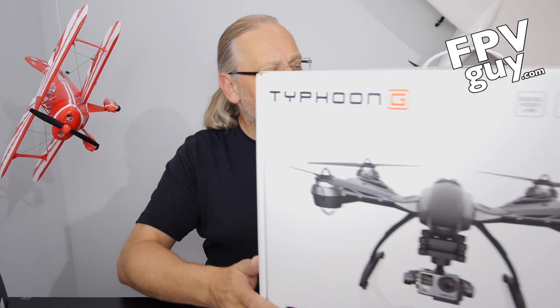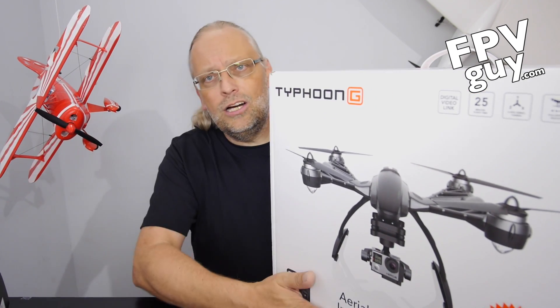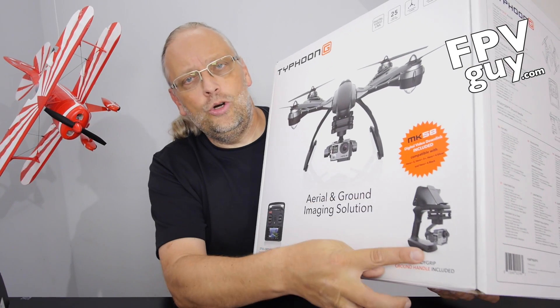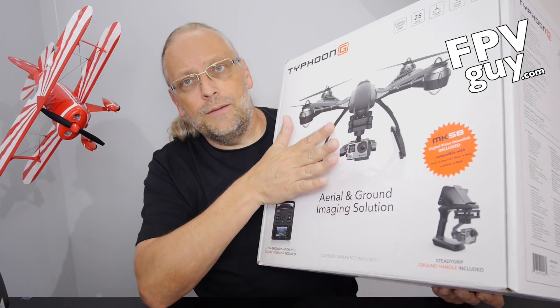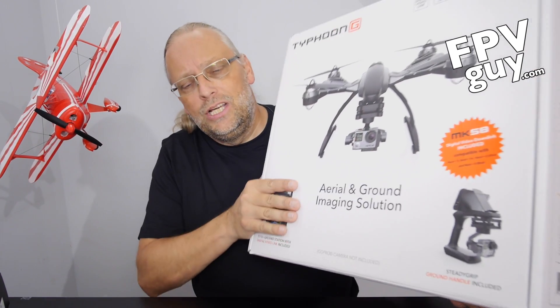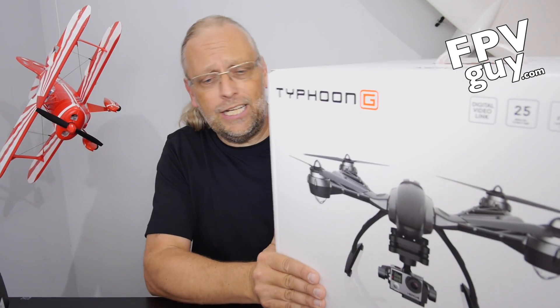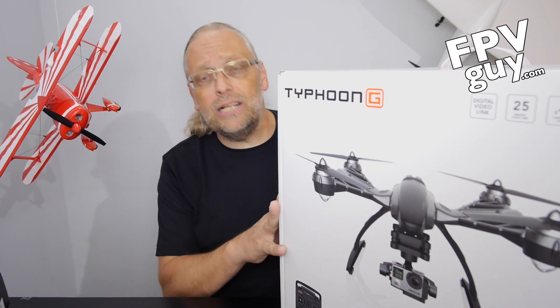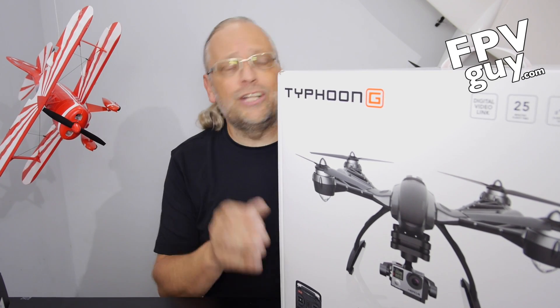But first, let's take a look at the GoPro Typhoon. The kit comes with the action handle that holds the gimbal, it comes with the gimbal, it comes with the Q500, and it comes with the radio. This is a fully featured kit, including one battery and a charger.